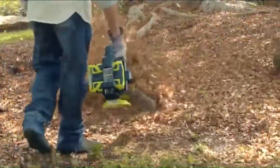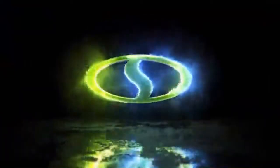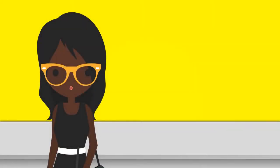Supercharge your leaf blowing with 100 volts of turbo fan technology — the iON 100V-550JB Turbojet Fan Blower from Sun Joe. Get equipped with a two-year warranty. Here's what stands out: features can be found on this model.